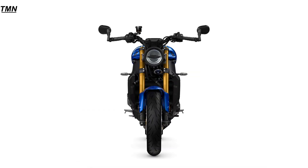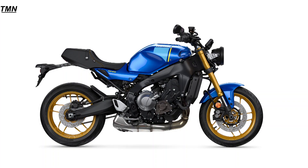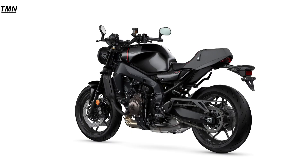Suspension features fully adjustable KYB USD front forks with a gold finish that fits really well with this retro styling. A link type rear suspension features a forward inclined adjustable KYB shock, virtually hidden from sight, to give the rear a clean and sleek appearance.